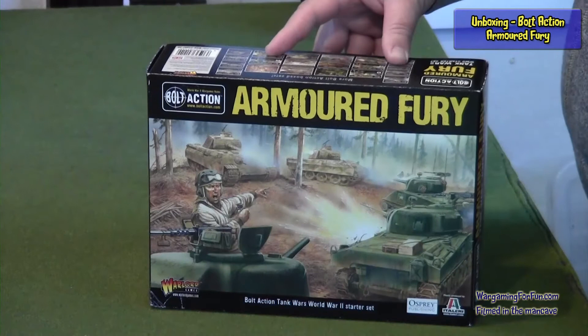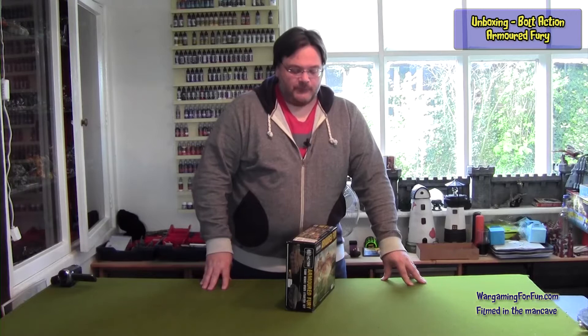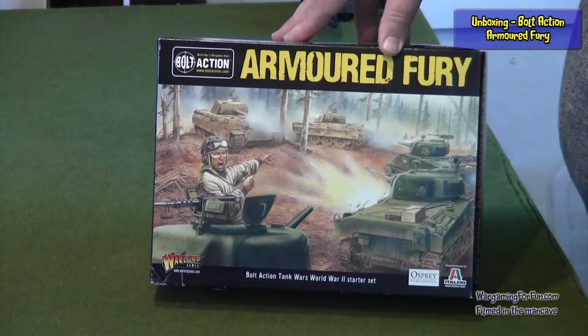This is essentially an expansion to their Bolt Action series. It's changed or expanded the rules so that you can now include more tanks in your games, rather than pretty much just the one tank you could include previously. On the front you've got artwork of the two types of tanks in the box — the Shermans in the front and the Panthers in the back.